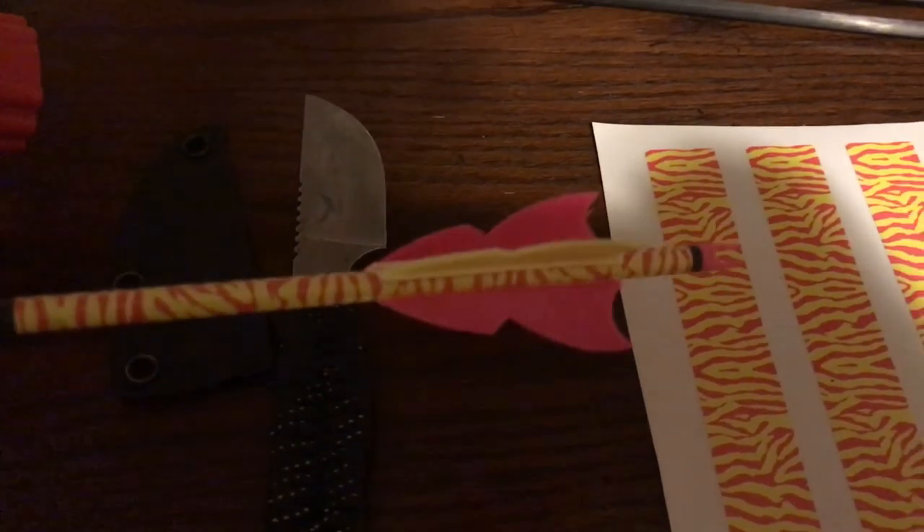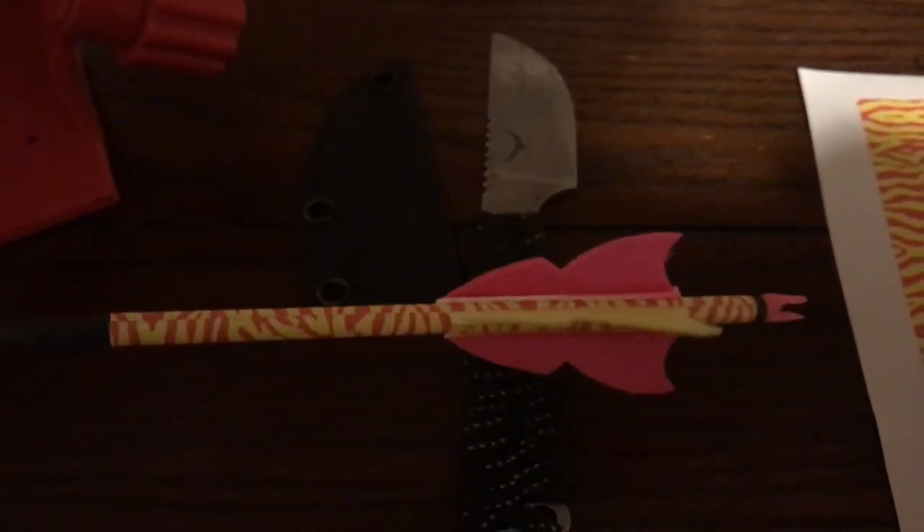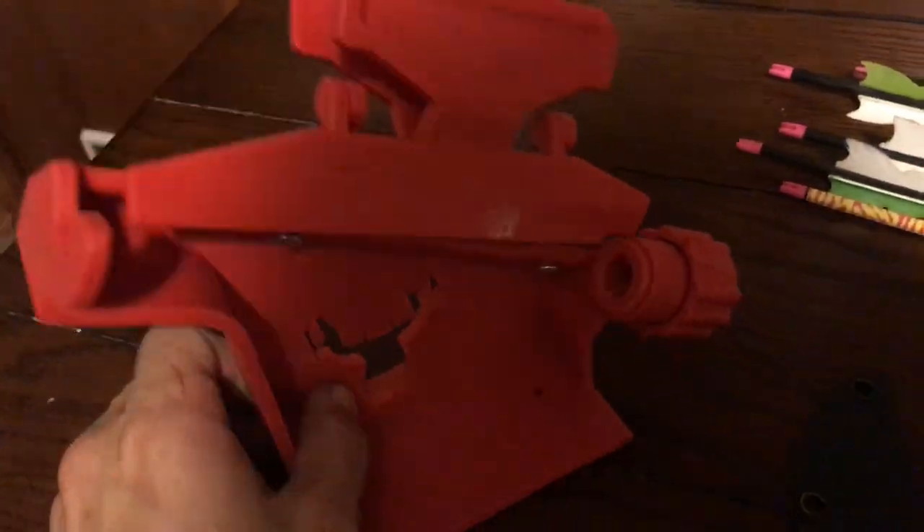I'm gonna get everything set up for hunting season. I have four arrows I've made and been shooting, and I think I'm gonna go with four-fletch this year. Still using batwing feathers from Gateway with a little arrow wrap in pink and yellow, so it should be easy to find if I shoot something. Setting up the fletching jig here — it's set for three-fletch right now, just swapping out components to convert it.